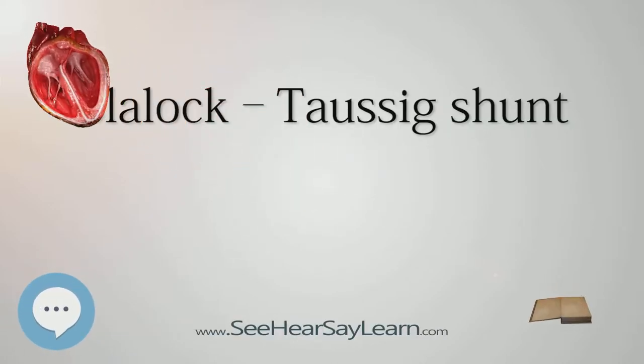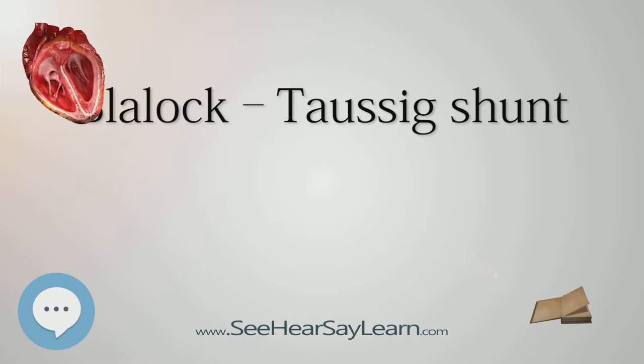The Blalock-Thomas-Tausig Shunt, commonly called the Blalock-Tausig Shunt, is a surgical procedure used to increase pulmonary blood flow for palliation in duct-dependent cyanotic heart defects like pulmonary atresia, which are common causes of Blue Baby Syndrome. In modern surgery, this procedure is temporarily used to direct blood flow to the lungs and relieve cyanosis while the infant is waiting for corrective or palliative surgery.